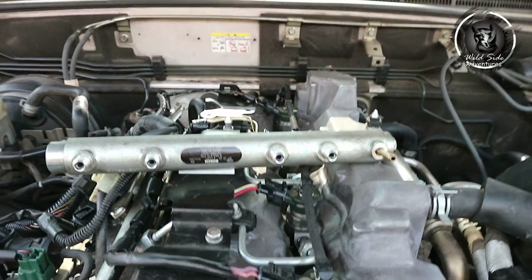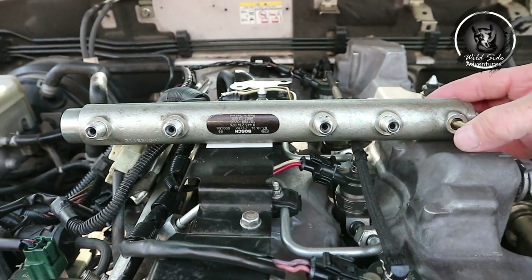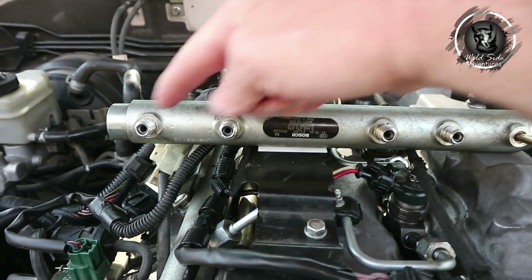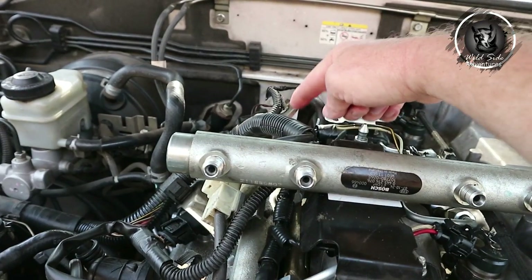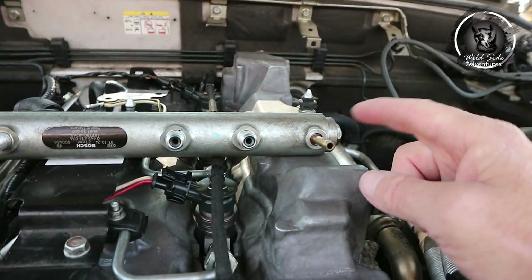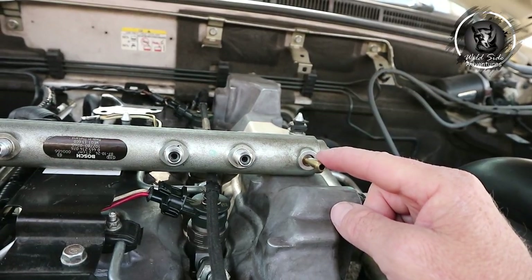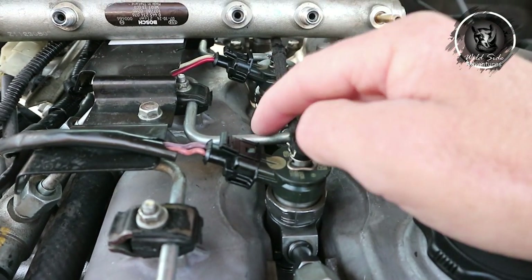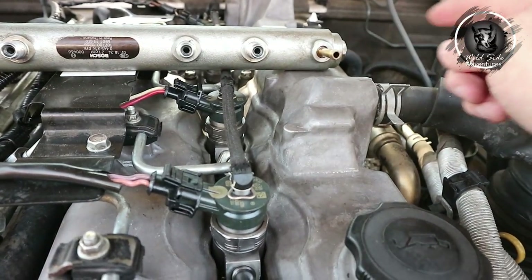Turns out it was the rail. This is my replacement rail; this is the original rail that was on my vehicle and it was giving me problems. You can see the four ports that go to your injectors, and in the last port at the back there's a little rubber hose that connects to the pressure relief valve. What this does is: if the pressure is too high in the rail, instead of blowing your injectors or pipes, it relieves the pressure by feeding diesel back to the tank.